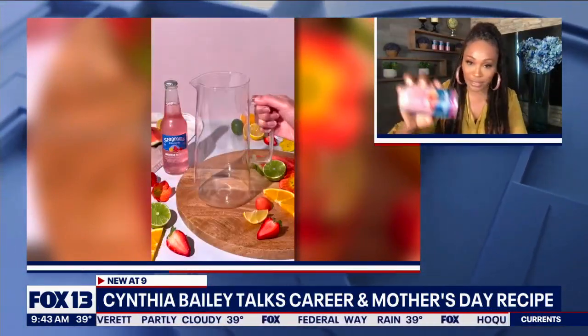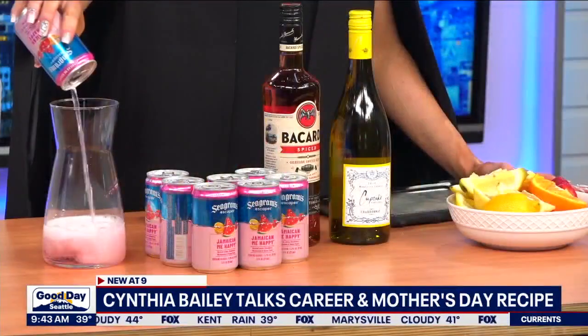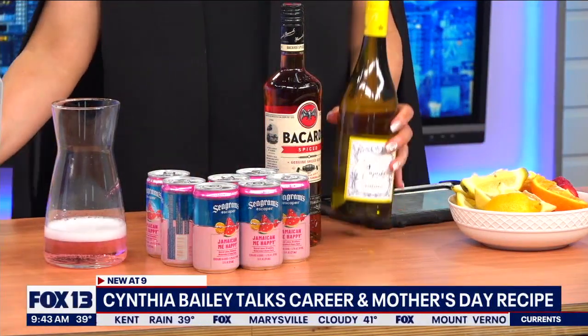It all starts with your Seagram's Escapes Jamaican Me Happy — this is going to be our twist on the sangria. Basically pour that into a container or wine glass, whatever you have. This is our point-five-ounce size. Pour it all in there.